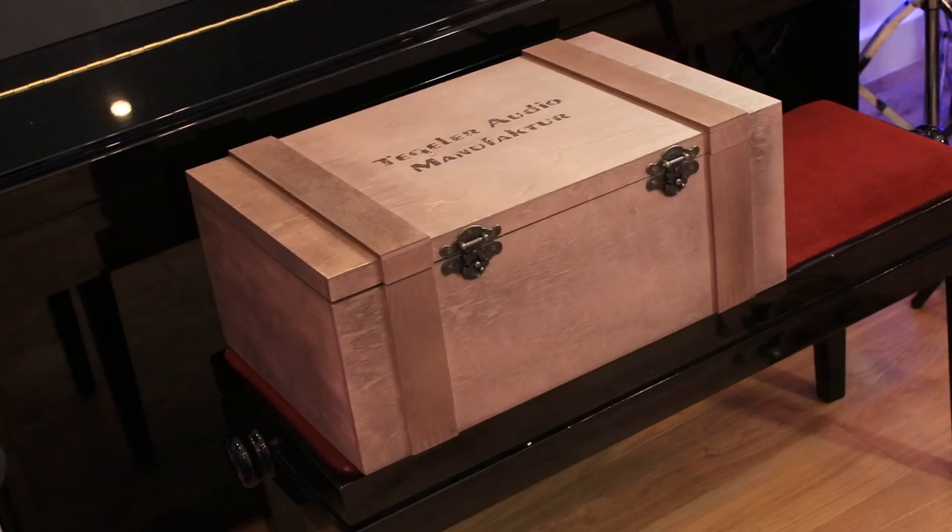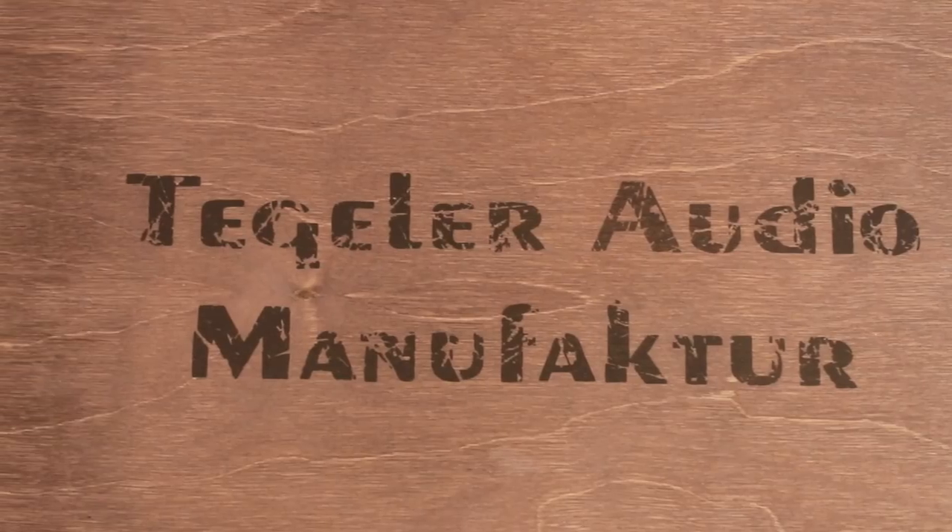We don't usually talk about packaging — it's usually a cardboard box that goes in the bin — but this is definitely worth mentioning. Tegler ship their hardware units in these treasure chests: beautifully handcrafted wooden crates. It's a real moment when you take delivery and open the lid to find your Tegler inside. It really shows they care about the end user experience and making sure the gear arrives safely.